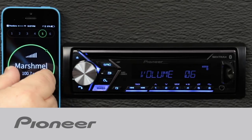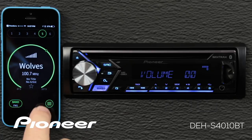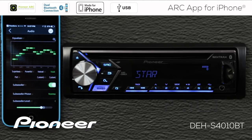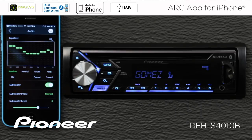Pioneer's Arc app is a free app from Pioneer that you can download onto your iPhone from the App Store. The Arc app is the advanced remote control app — it turns your phone into a remote control to operate your in-dash receiver.